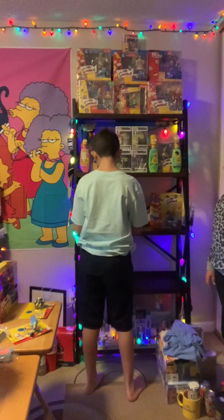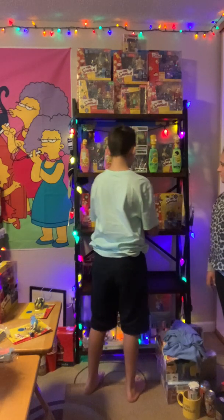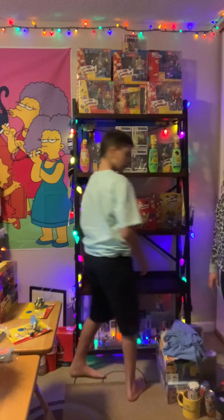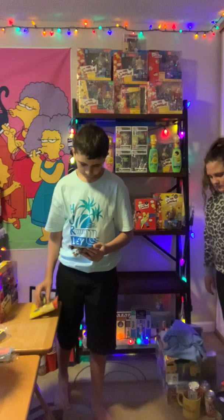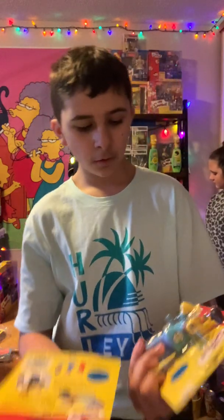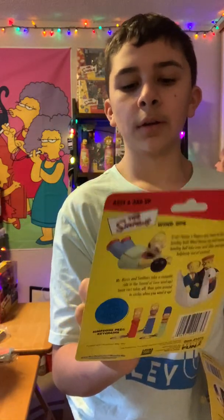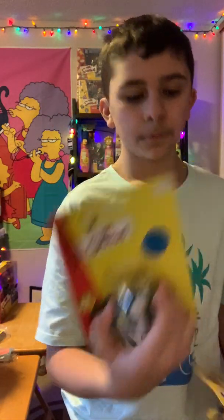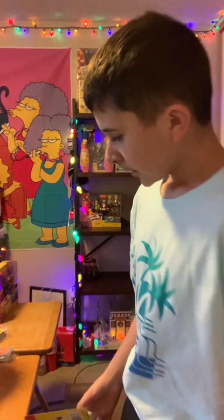That looks good. Then we got some — yeah, perfect. We got all of them pretty much for these. We got the Swan right here. We got the bowling alley ping-pong Homer. Let's see which one — get back to this real quick.